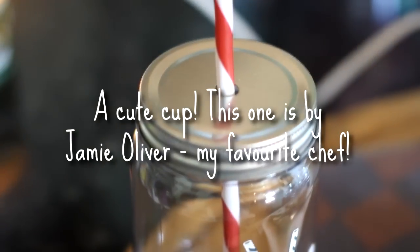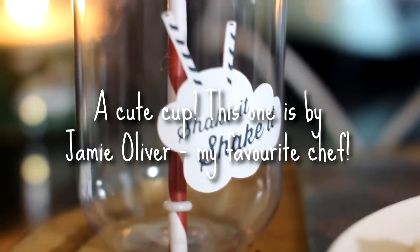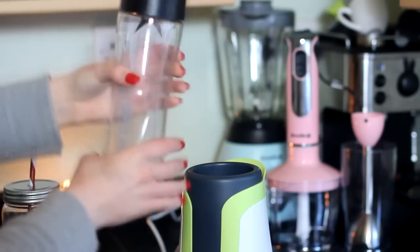It's always more fun, especially for kids and young teens, to serve it in a cute cup. I love this Jamie Oliver one and I also love my Disney glasses.